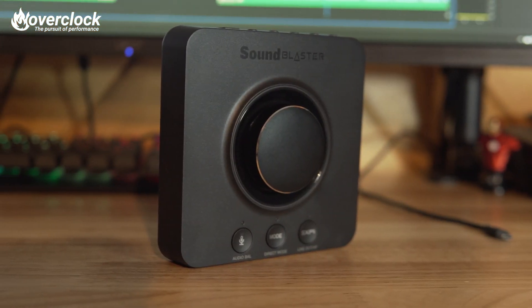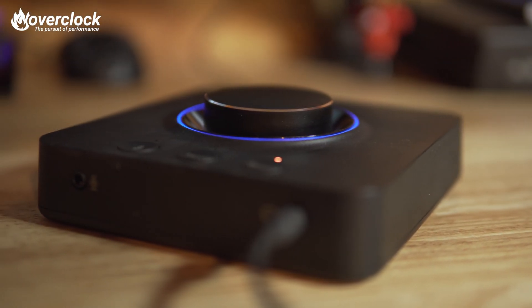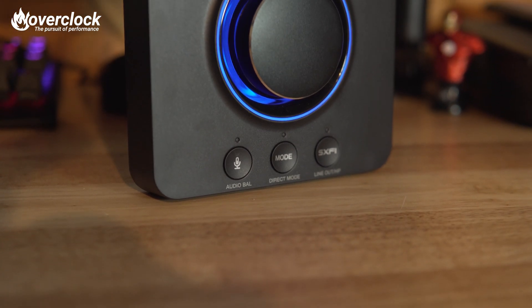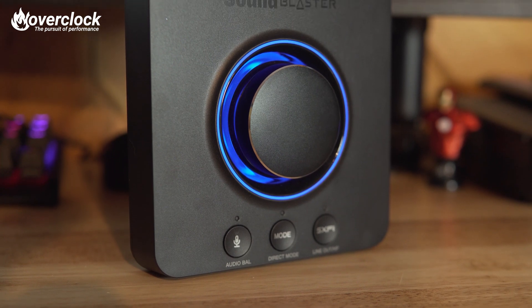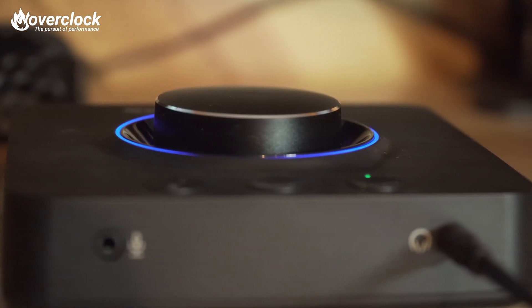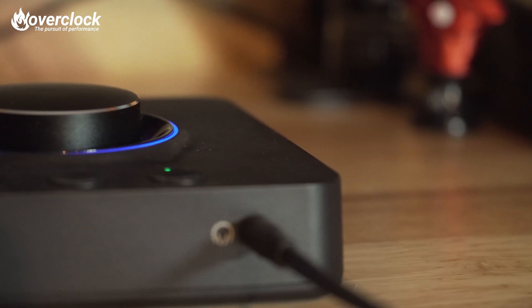Aesthetically, the SoundBlaster X3 reminds me of the GSX 1200 Pro from Sennheiser, having front 3.5mm headphone and mic jacks making it differ from the GSX models. There are three buttons on top of the X3: the first for mic mute, the second for switching modes, and the Super XFi button to toggle Super XFi. The X3 itself provides high power 32-bit, 192 kHz playback at 115 decibels. The very large volume knob, which also has a ring that lights up blue, white, or red depending on the function, is located at the very center of the X3. The shiny beveled edge on the volume knob is also a nice touch.